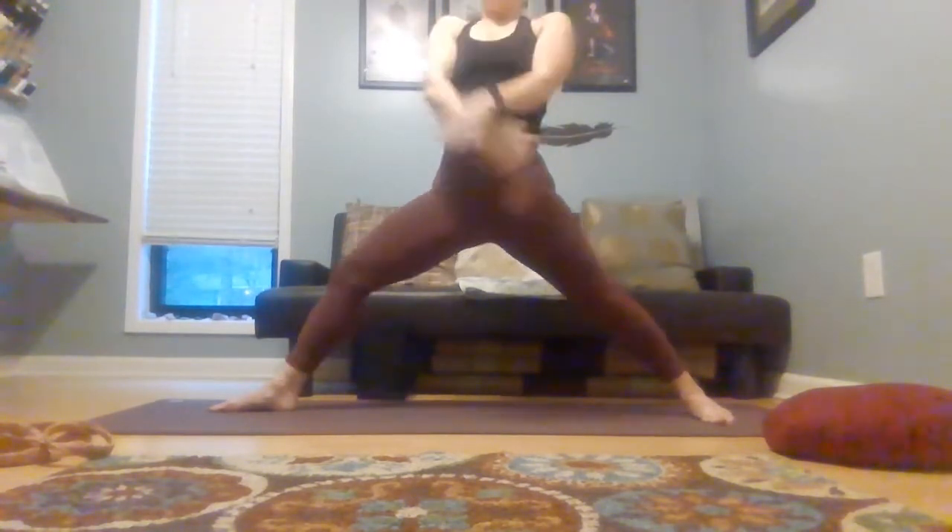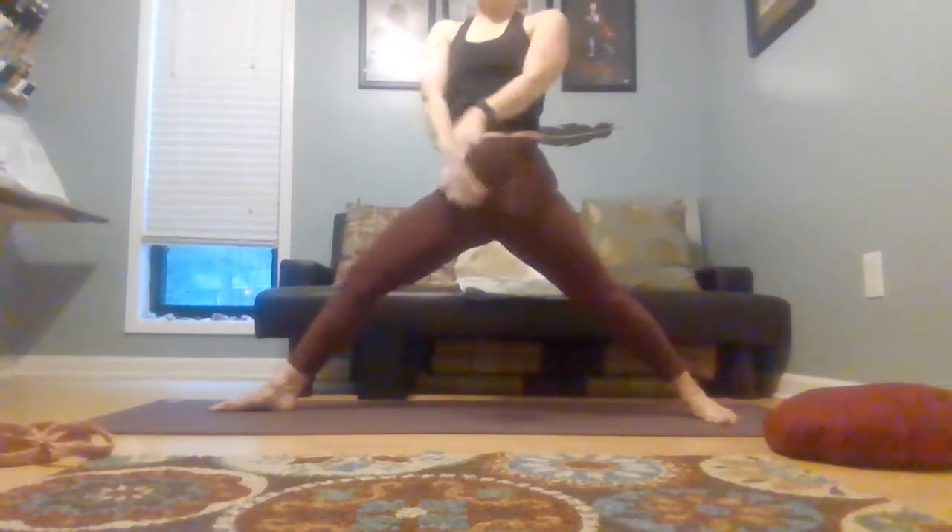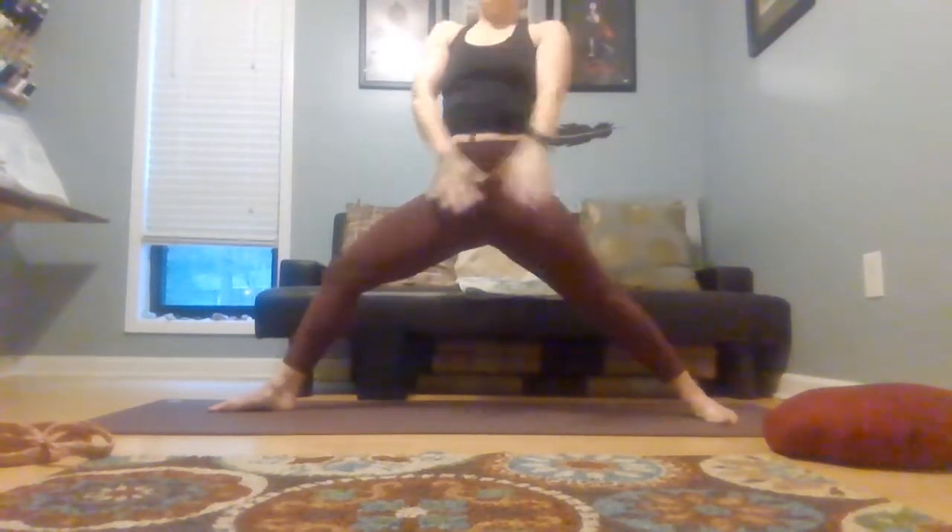Take a couple of rounds to move. Straighten that front leg, let your arms drop. Exhale, drop deeper into your warrior two, arms lifted. Inhale, draw it up. Exhale, sink down, knee opening out. One more time — inhale, draw it up. Exhale, drop deeper.